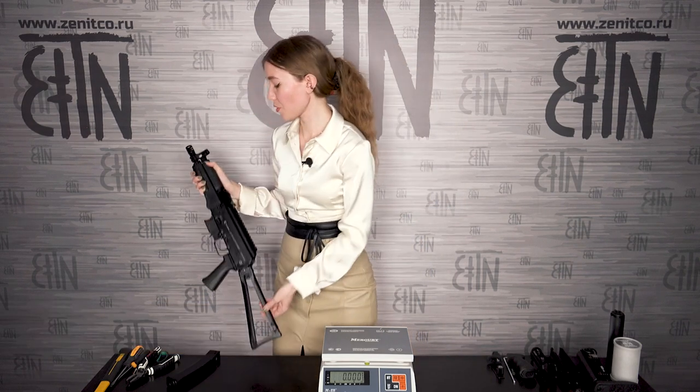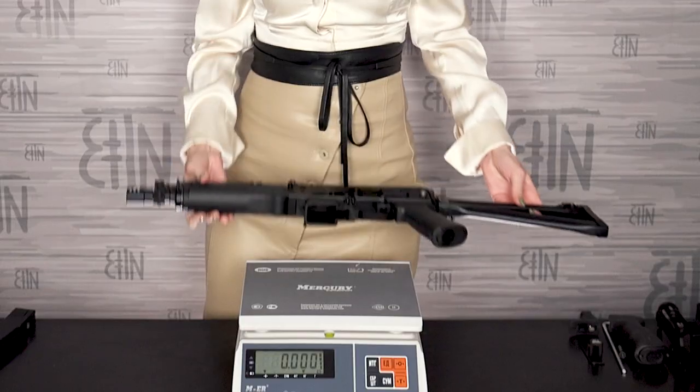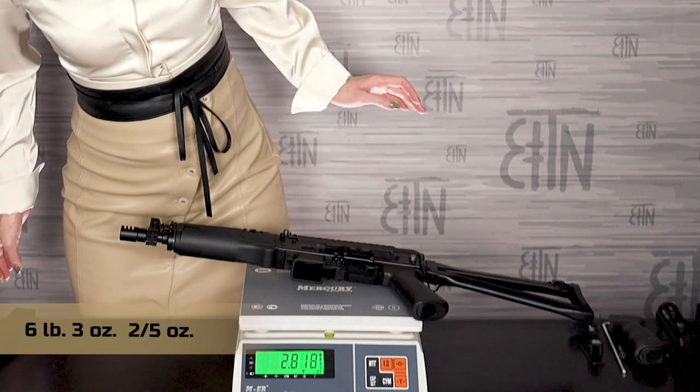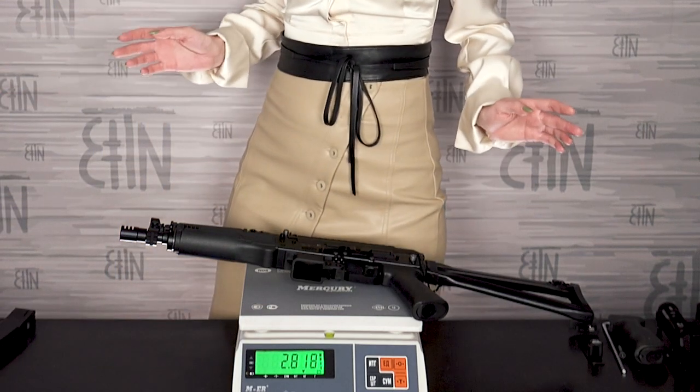Regular setup of VITES-SN without the magazine. It weighs 2,818 grams.